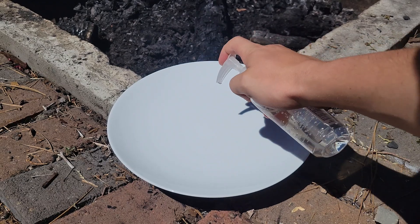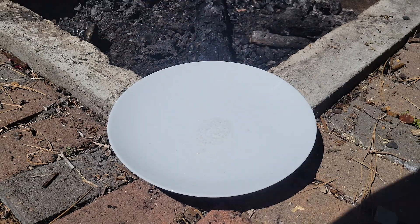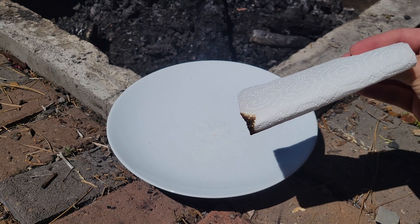Next up, it's time for round three. If you place hand sanitizer on a plate and add Himalayan salt, the reaction is dangerous if it comes into contact with a paper towel, and the paper towel will catch on fire.